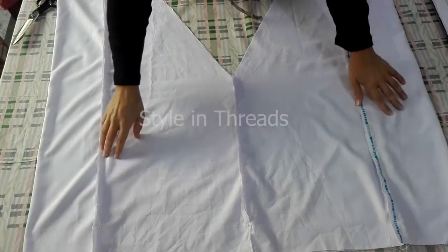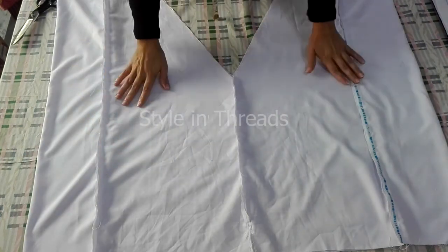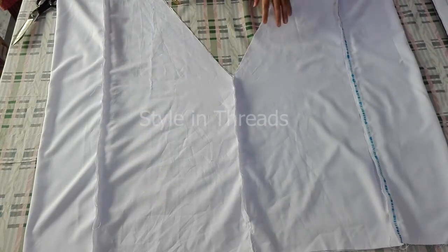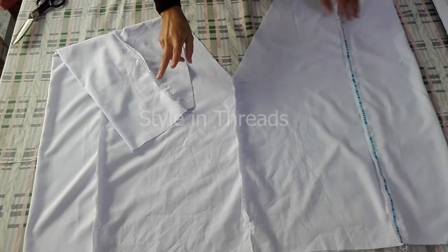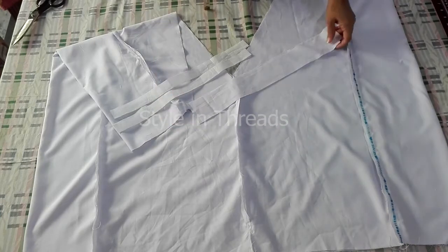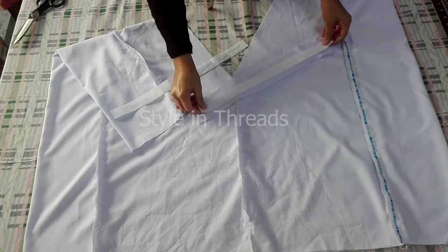I have taken straight stitches and joined all the panels. I still haven't taken a stitch here and haven't folded from the top. First I will fold from the bottom and I will take two pasting sheet strips and two fabric strips in this way, and I will paste this strip in this way.